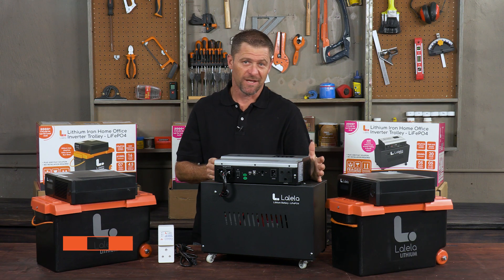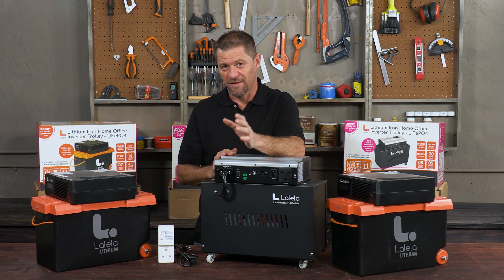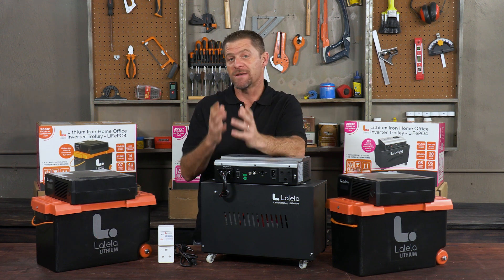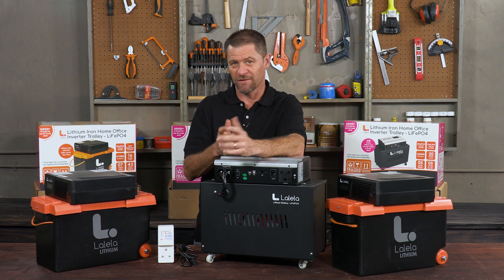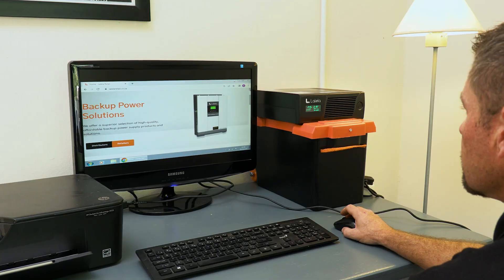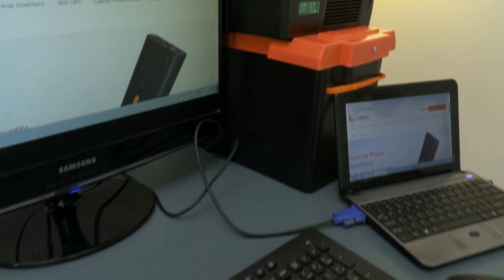With the constant ongoing load shedding that is affecting all of us in South Africa, is it not time to get yourself an inverter? You may not need or be able to afford a fully off-grid solution with panels and the like. Perhaps your requirements are only to power a few basic essentials such as lighting, the internet, and TV.